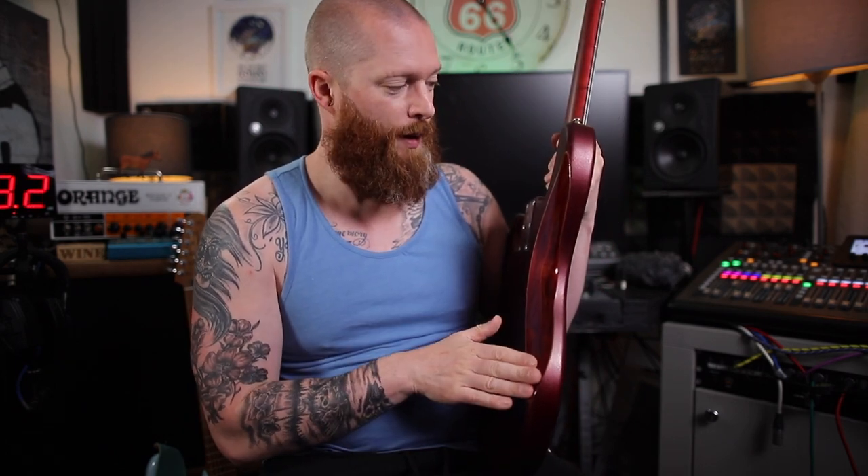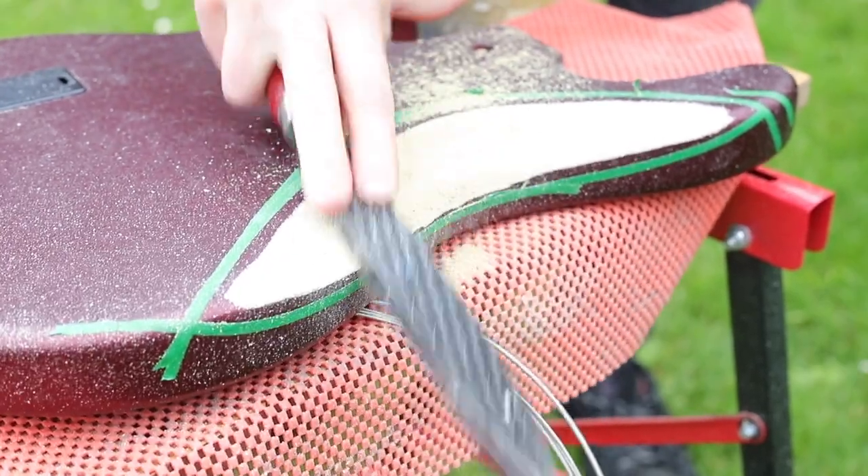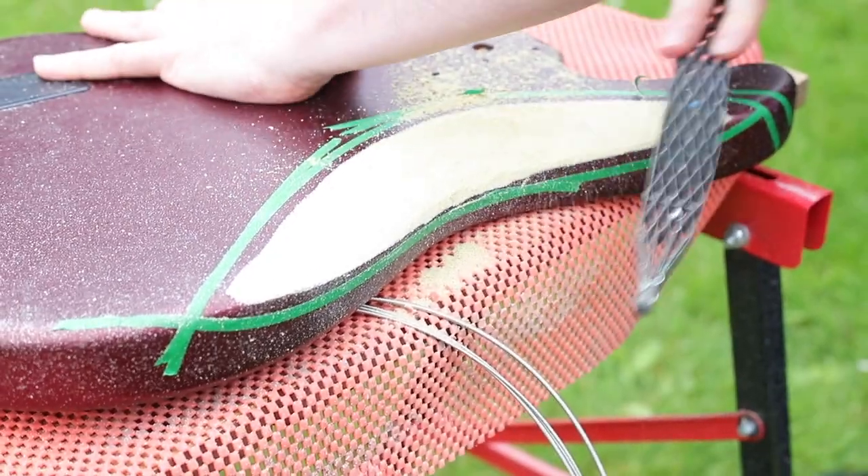I personally use a Shinto rasp to hack away the majority of it. There are generally two sides to a Shinto rasp — one's really rough and one's a bit finer. Use the really rough one to start with, get about 90% of the way there, then use the finer one to take it the rest of the way. That took about 15-20 minutes. Then you can use finer rasps and files to finish it, followed by sandpaper.